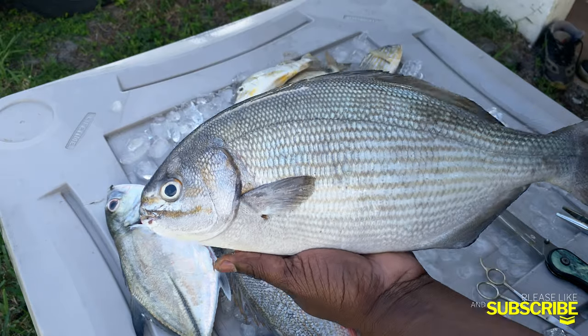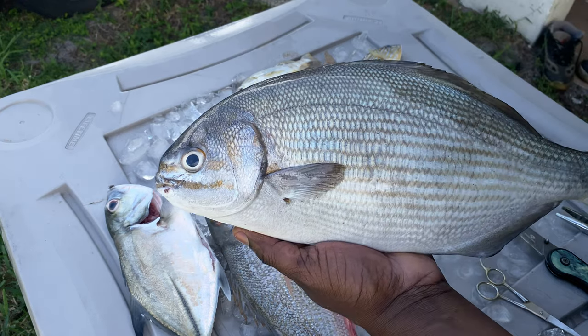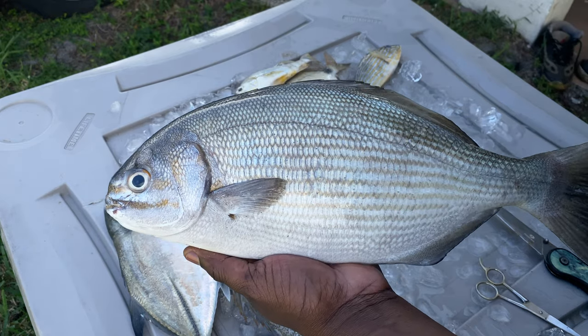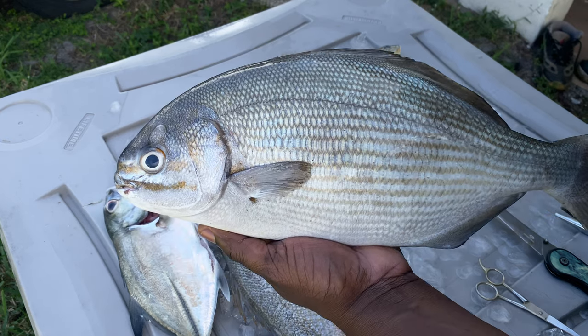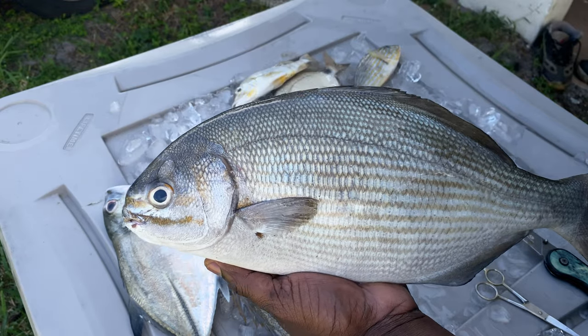I really didn't know what it was at first. I had to hit up my boy Chubby — shout out to Chubby. It's funny, I told him on Facebook, hey, this fish named after you. But he told me what it was. Shout out to a few people that followed me and also told me what it was when I posted it. Because as much as I've fished, I didn't know what it was.